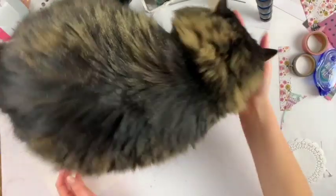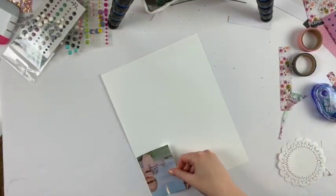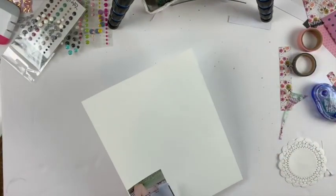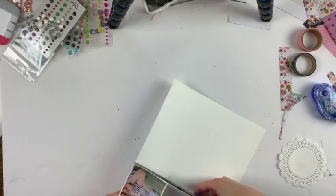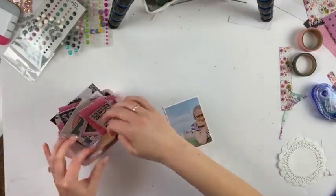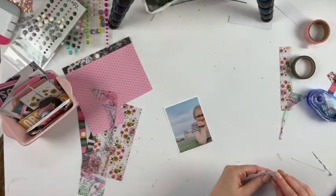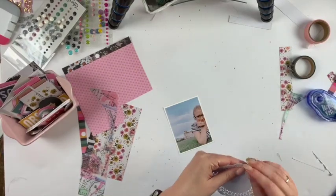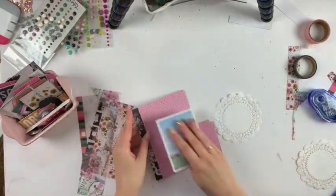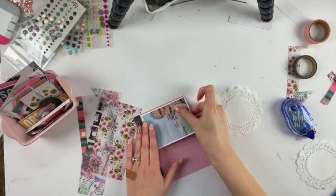Hey friends, welcome to my channel. Today I'm doing a little process video of a scrapbook layout using the Crate Paper All Heart Collection for my travel album and some other products from my stash. If you saw the video I posted a while ago about the products I'm using for my travel album, then you would have seen what I'm using in this little kit.